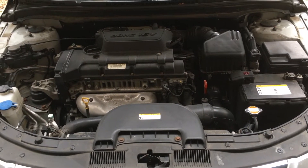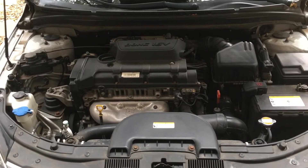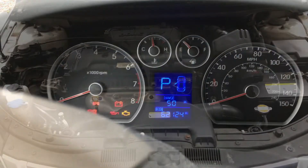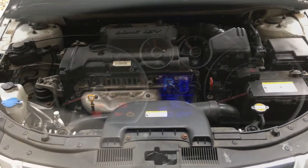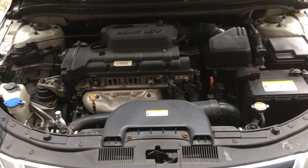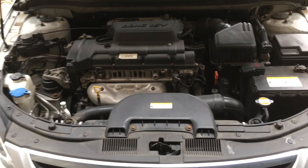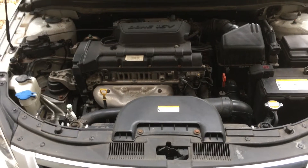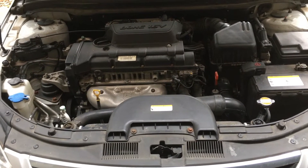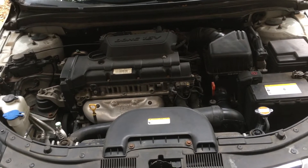Hello YouTube. Here is my Hyundai Elantra Touring 2012. It's hit the 60,000 mark and I believe it's time for me to change the automatic transmission fluid. So today I will be going through that. It's my first time doing this, so I will be noting everything I've learned in this process and sharing just how it goes.